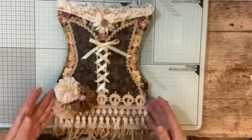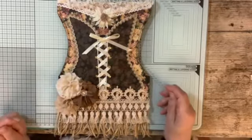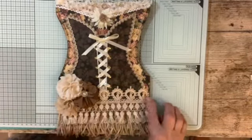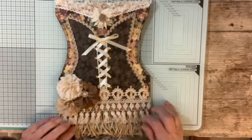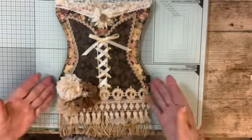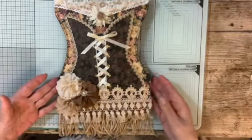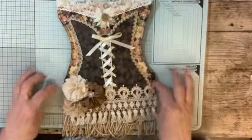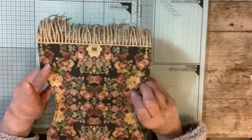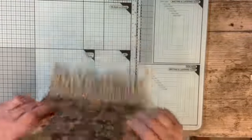And then we've got these three flowers. There's three different kinds of lace. I've got this one here, this little tassel lace, and then this one — a double layer of that one. And I've stitched all around the edge to put it together.